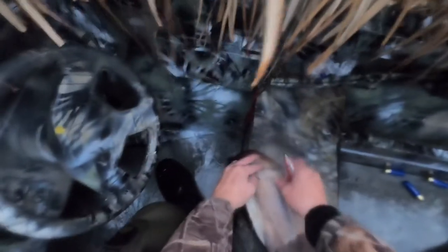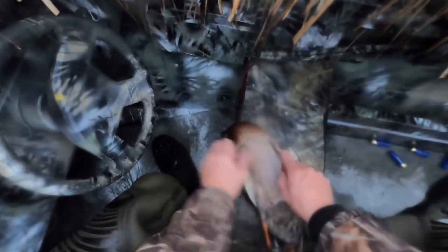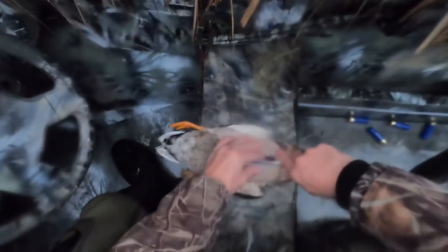So what we do — we've got this keel down here. We're going to run this knife along the keel of the bird, like so. And likewise, just on the other side.